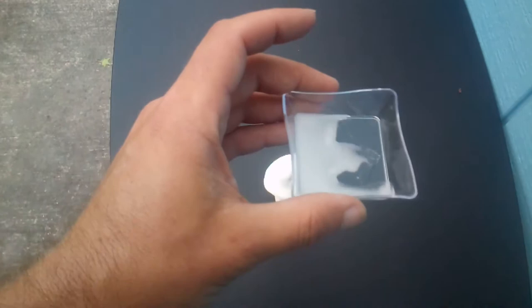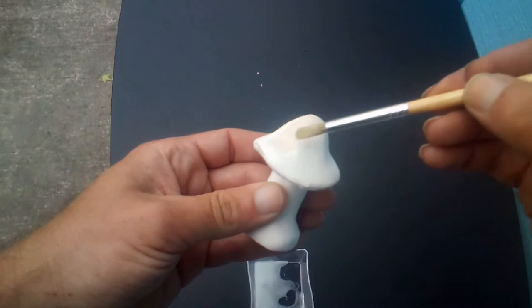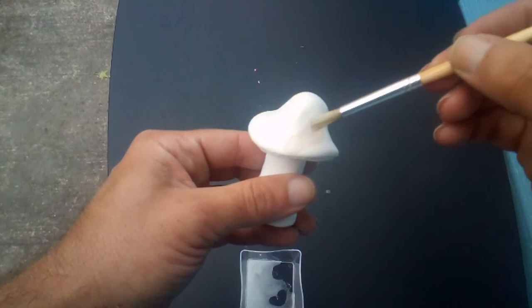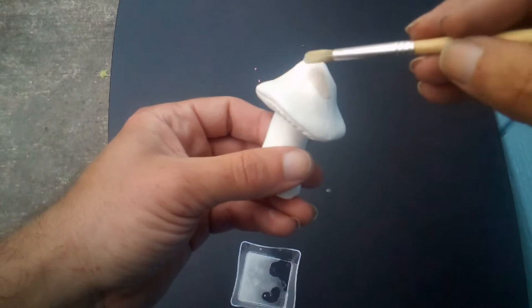In here I have terbium carbonate mixed with water to make a thin slurry, and this is one of the test pieces. So what I'm going to do is just paint a thin layer of this slurry onto the test piece and then over-glaze it with some standard clear glaze. I'll do the top in zinc-free clear and the bottom in standard clear that contains zinc, just to see what happens.